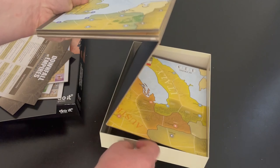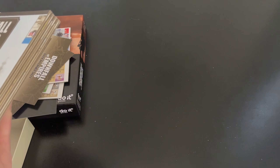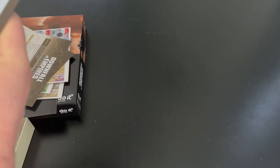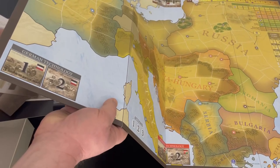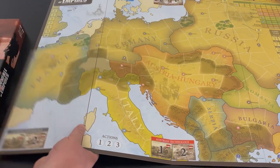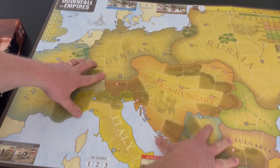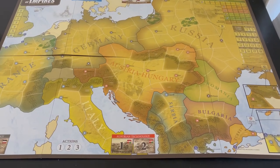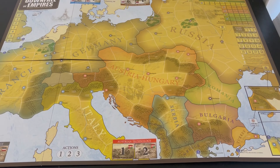The map is really big. It's a mounted map board, very well done. Downfall of the Third Reich — that was one of the parts I really liked most was the look and feel of the map in the game. I've read lots of comments online about this game and system, and a lot of people really like Downfall of Empires. So I'm very much looking forward to playing it, having already played Downfall of the Third Reich.